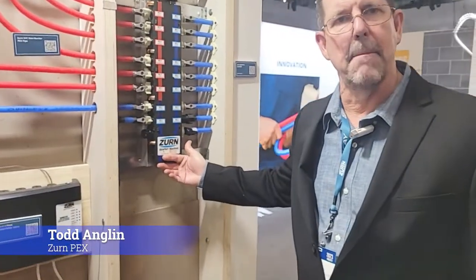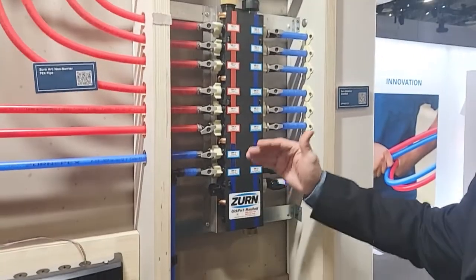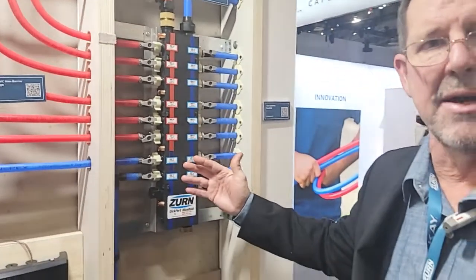This is a Zurn quick port manifold system. It comes in different sizes depending on how many hot and cold water lines you have in your home.